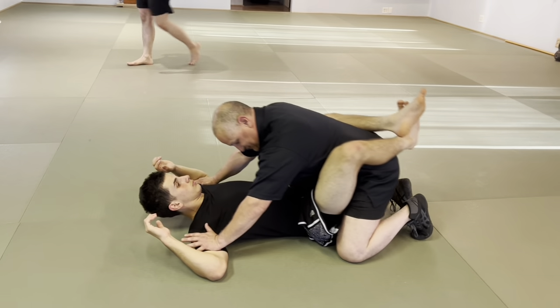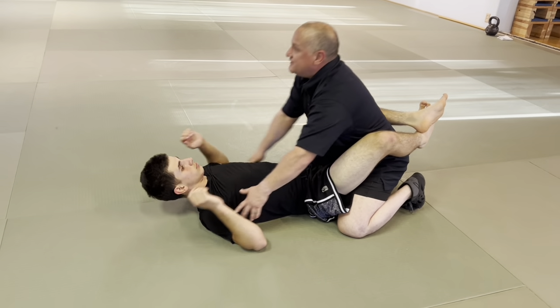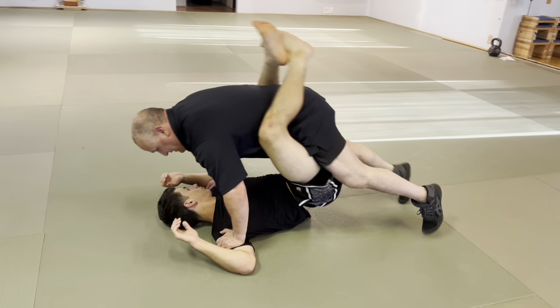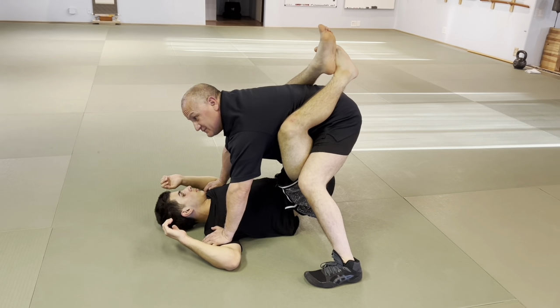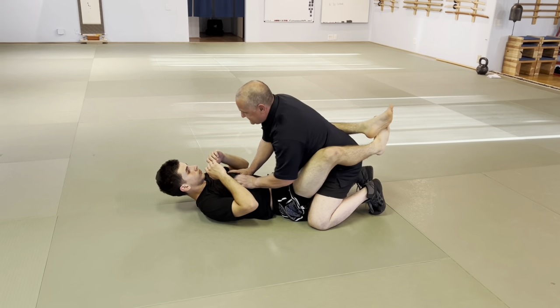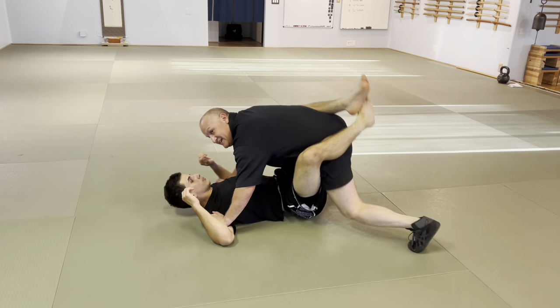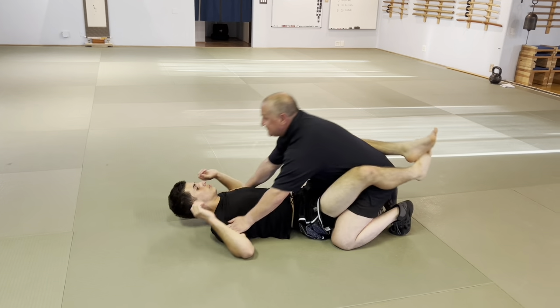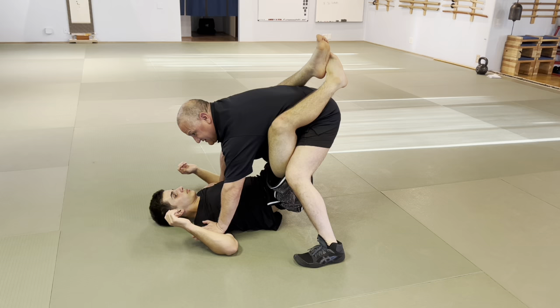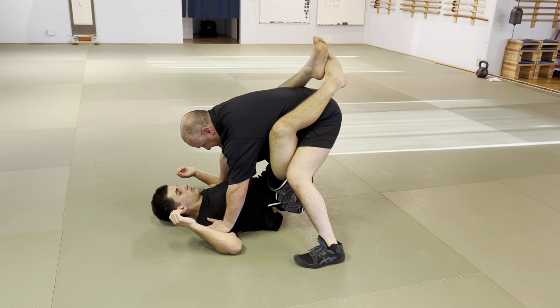I'm going to lunge for those biceps right away. I lunge, and I have to be able to come up in one movement. You have to figure out where your mass is so that you can do this, and then you climb.